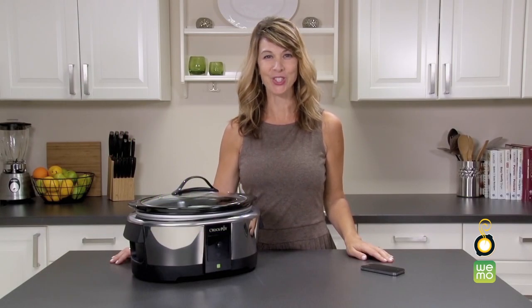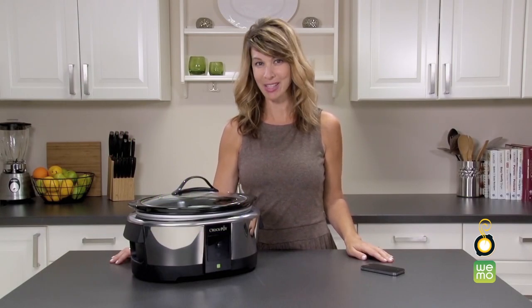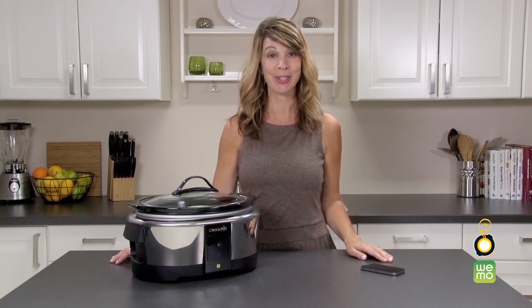Hi, I'm Andrea. Today I'm going to show you how easy it is to cook with the Crock-Pot Smart Slow Cooker, enabled by WeMo.